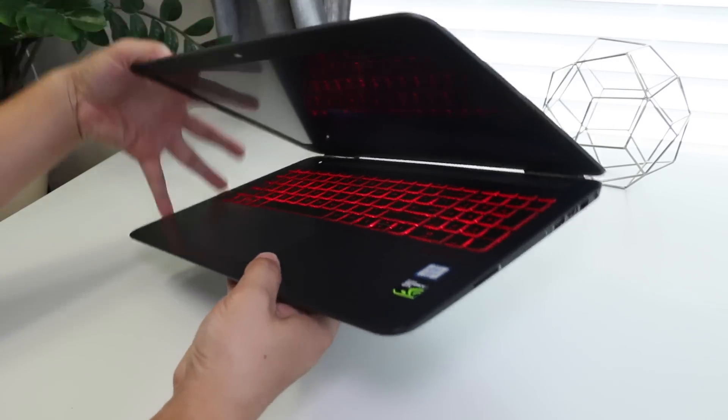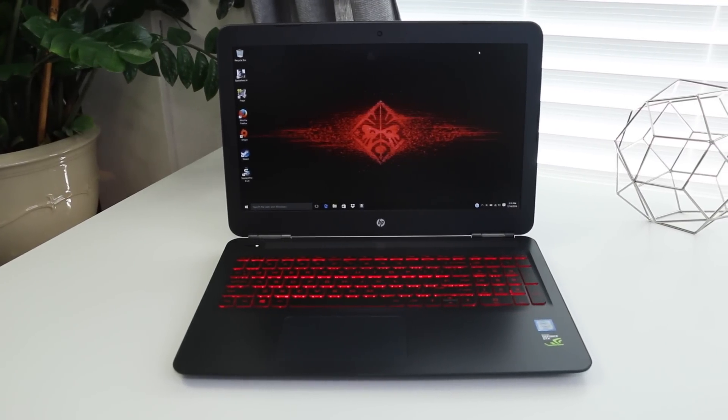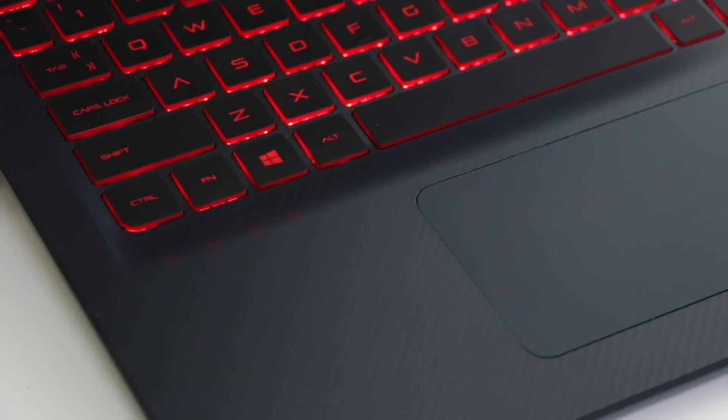Alright guys, that about wraps up my full review of the new HP Omen 2016 edition. If you enjoyed it, please smack that like button and don't forget to subscribe. Thanks for watching and I'll catch you guys next time.